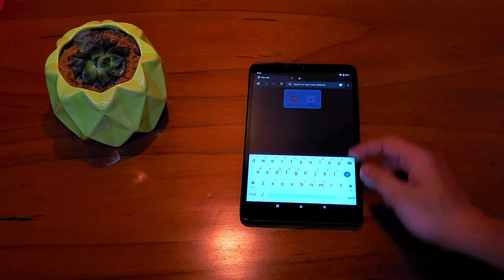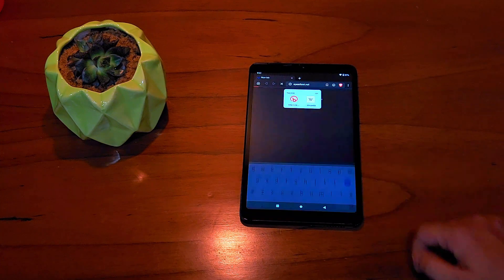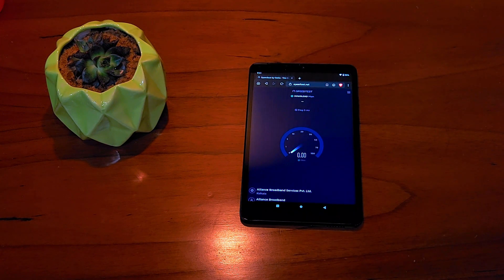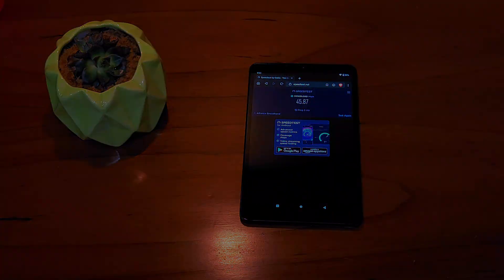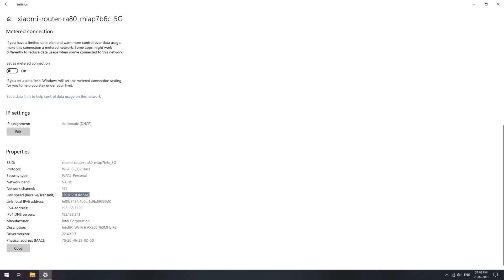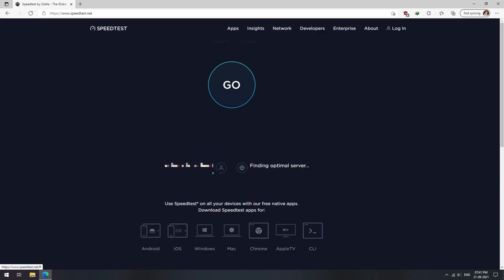Here are some quick speed tests under different circumstances. The first test is done with the router far away with two walls in between, on a 5GHz network using Wi-Fi AC. My internet bandwidth is 60 Mbps and this is the speed I am getting. The second test is done with the router and my laptop in the same room with no walls in between, on the 5GHz network using Wi-Fi AX. The connection speed is rated at 1200 Mbps, and my internet bandwidth is 60 Mbps.